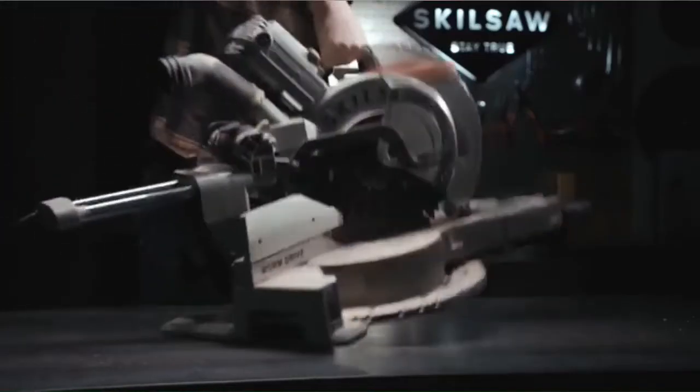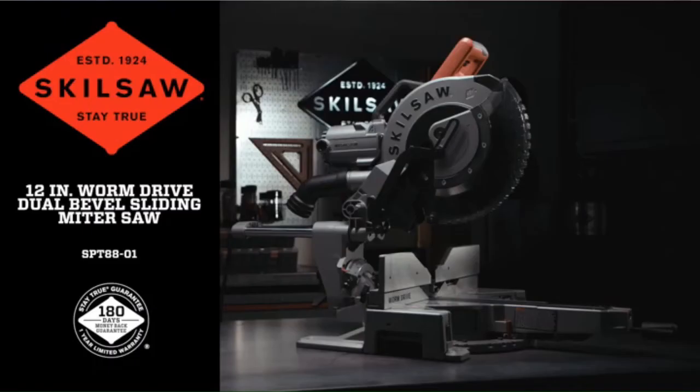Feel the might with SkillSaw. The SkillSaw 12-inch worm drive dual bevel sliding miter saw.